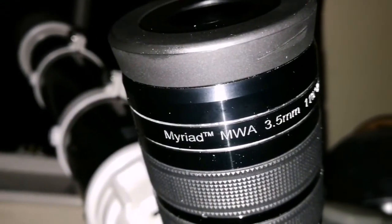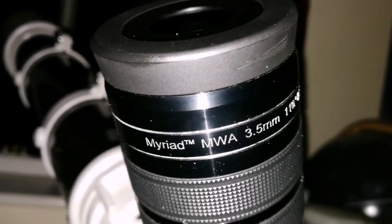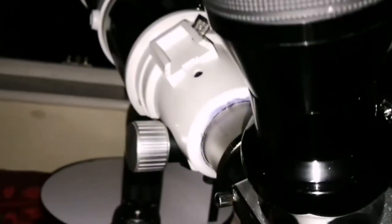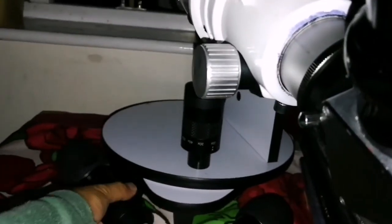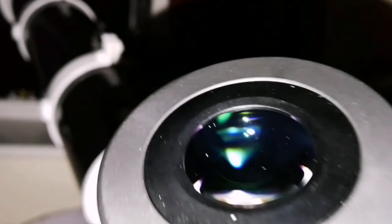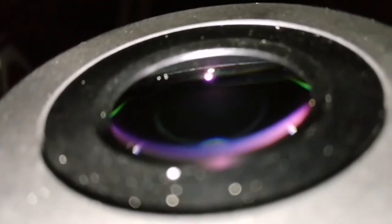I'm now looking at the planet Saturn. Jupiter went behind the trees and I cannot see it anymore, but Saturn is now visible. I was looking at it with the Pentax 3.5mm, which is good, but this 10mm is more clear — brilliant. And surprise, surprise: when you look at a corner of the field of view like this, it's sharper even. If you look at the middle it's sharp, but at the corner it stays in the field of view for a long time and it's sharper.